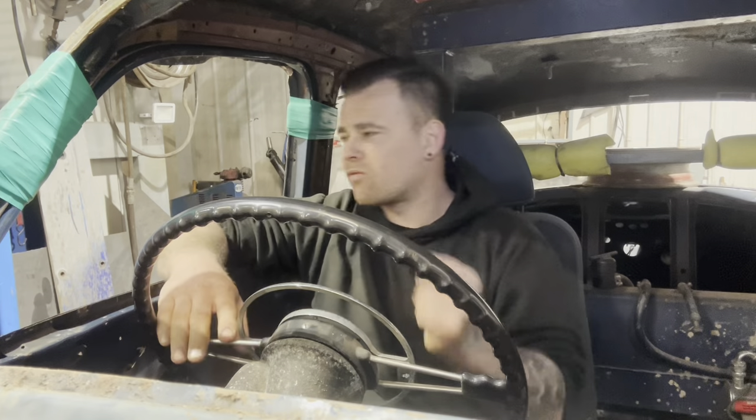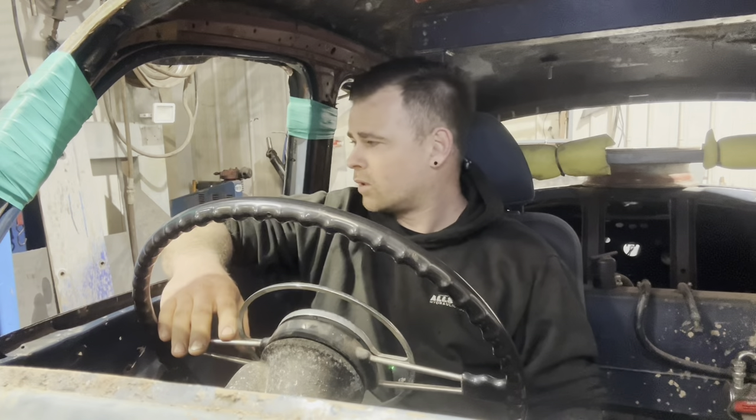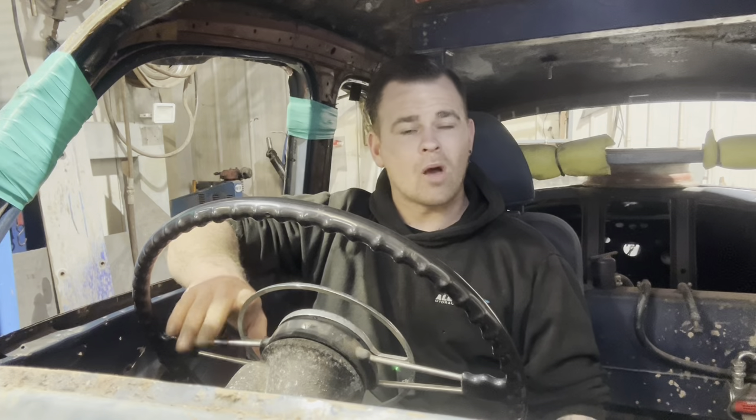The front ones are drum brakes, probably worse than calipers and discs, but we don't know if they work or leak. We've got to have something to stop us running someone over in the pits because it'll be busy. We can't throw an anchor out or use a parachute. I've also made a new purchase or two - you'll see that. Hope you enjoy it. If you do, hit that subscribe button - a like or share goes a really long way.